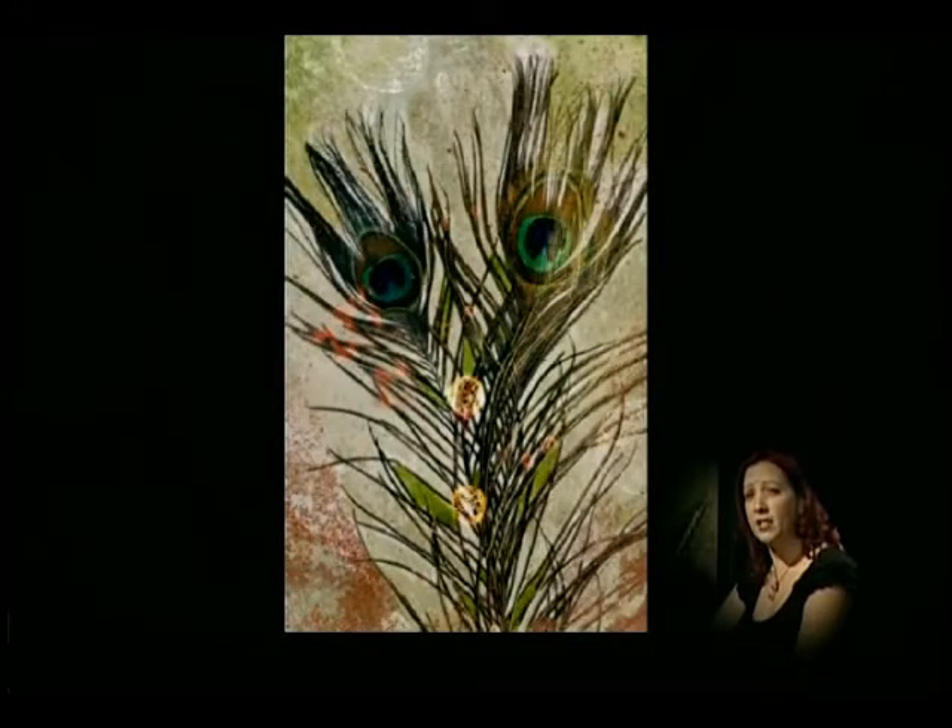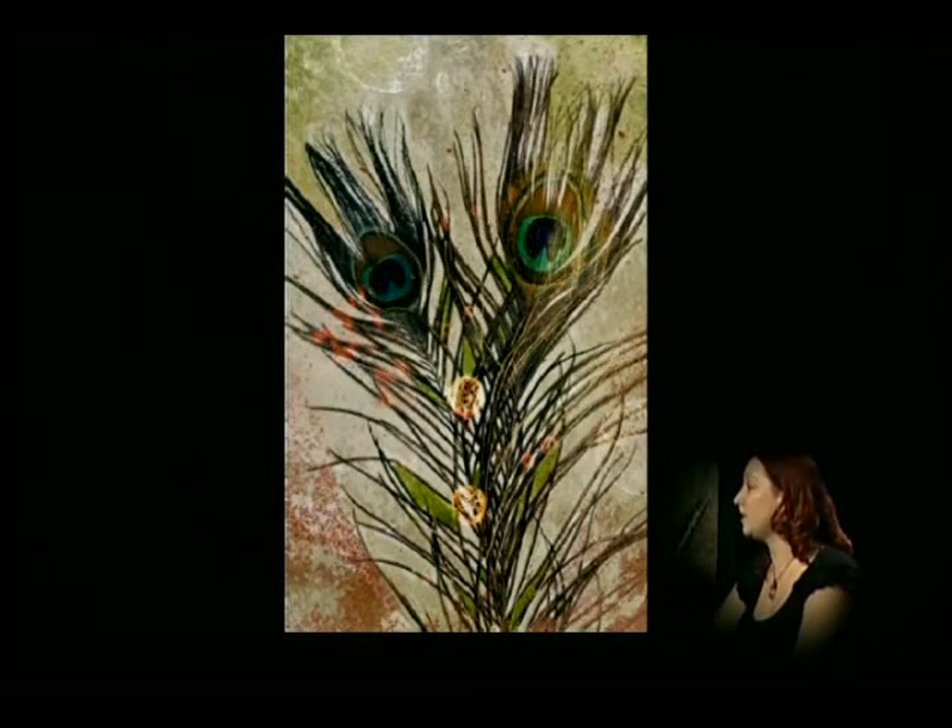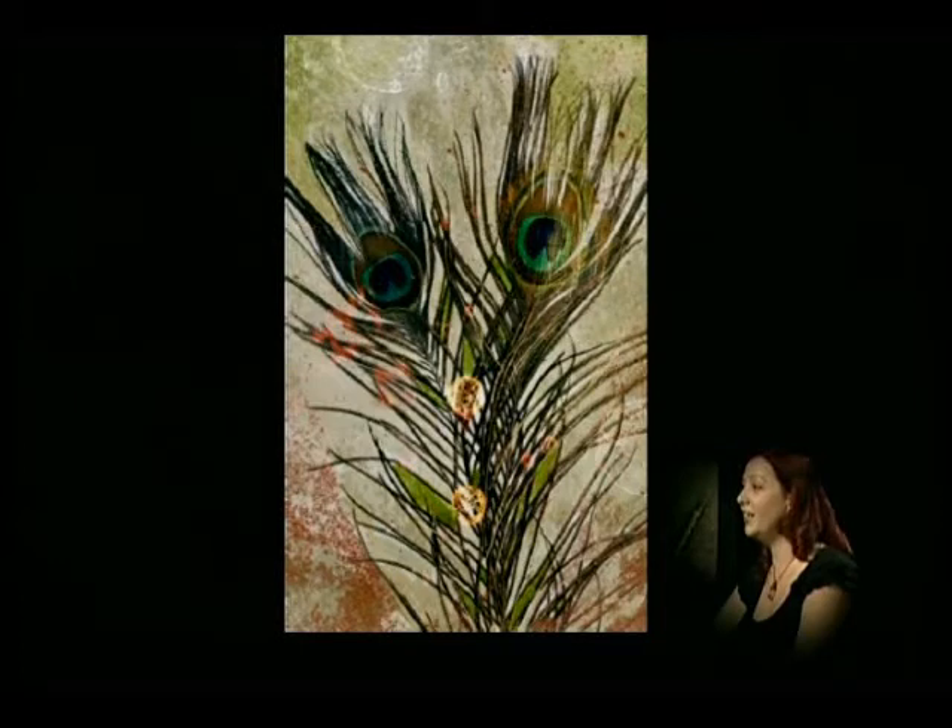I believe this is the last one — these are peacock feathers. One of the things I love collecting are different feathers with the colors and all the textures that they have. I like the way you set the background off, that's really nice color combination. Yeah, you have to try and complement the colors of the subject with what colors you paint the background so they go well together.